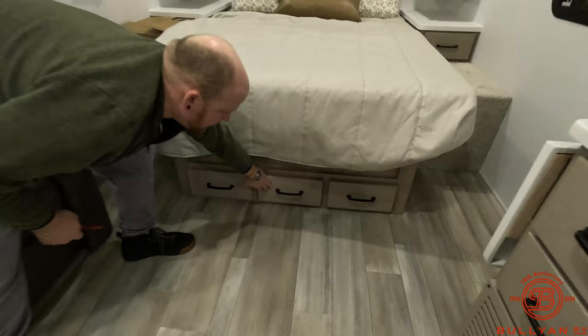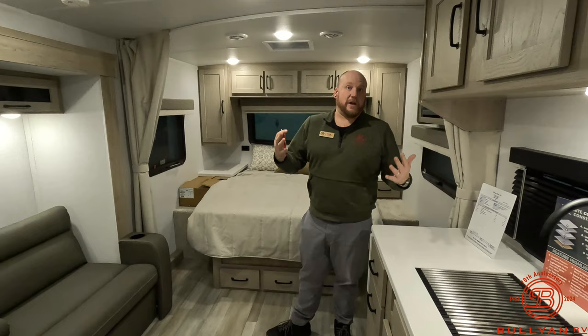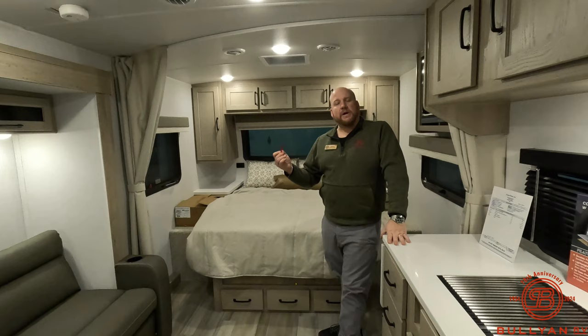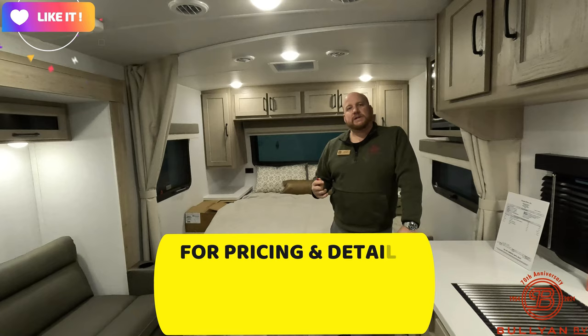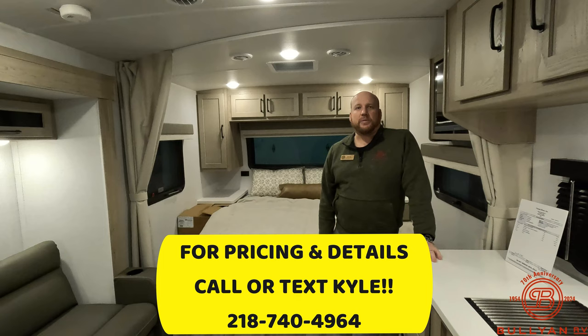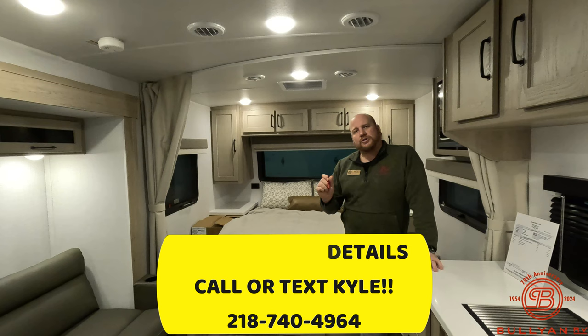Storage under the sofa bed — nice cool drawers for socks, undies, or pet toys. Overall we're really lucky to have Flagstaff. It's going to be a great addition to the manufacturers we already carry — a nice option in the smaller category, and we're carrying their whole line. My name is Kyle Dittman, here at Bullion RV in Duluth, Minnesota. Like and subscribe if you enjoy these videos, leave a comment, and give me a call or text at 218-740-4964. Thanks for watching!